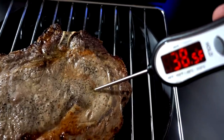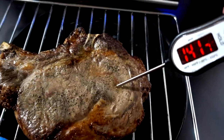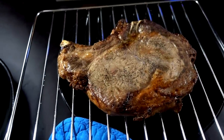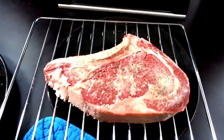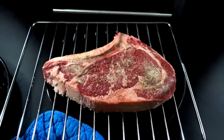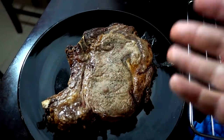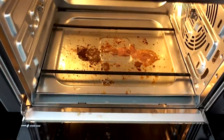There we go — perfect. We want 140°F for medium. Got it. I'll let that rest and then put on my second steak. Out with the old and in with the new. This one's going in for a bit longer — 10 minutes per side — because the first one went over 20 minutes total with all the door openings. Ten minutes each side should be about right. And there's the mess I've got to clean later.